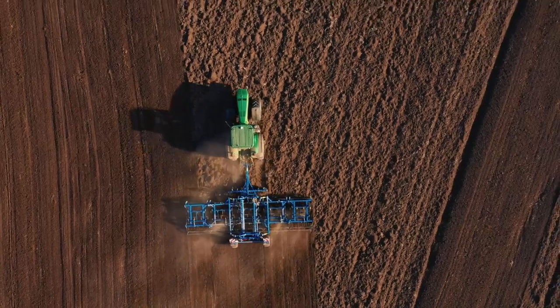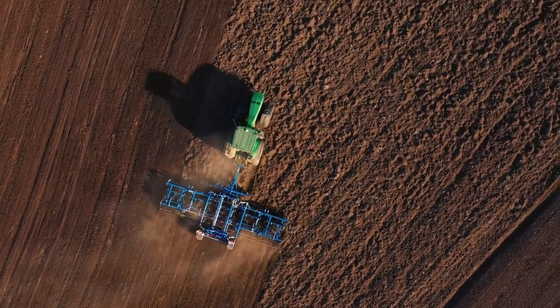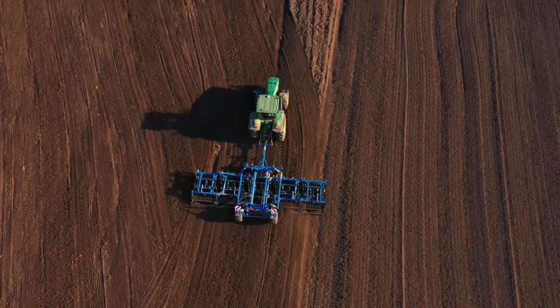Step 5: Watering and feeding. Keep the soil consistently moist, especially during flowering and pod development. Mulch can help retain moisture.